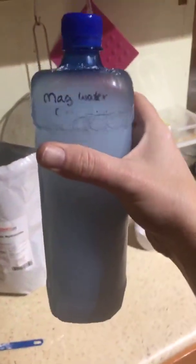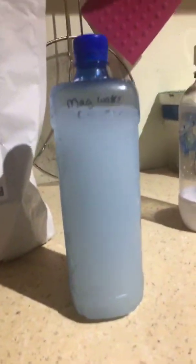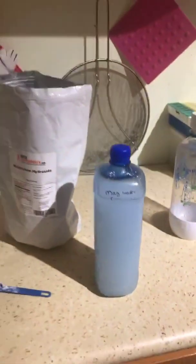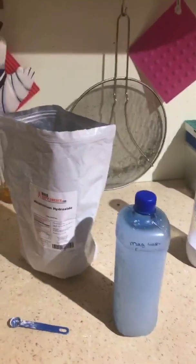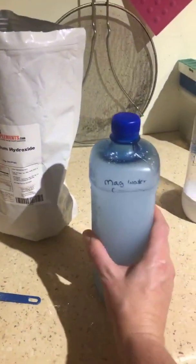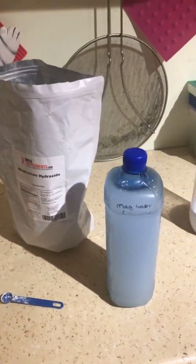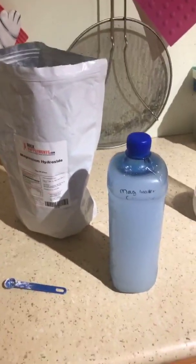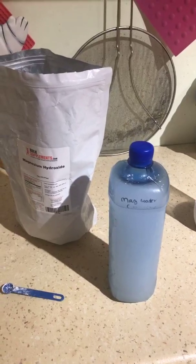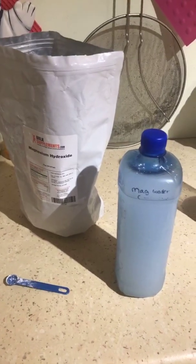I've given that a pretty good agitate. Now you may be able to see the sides of the bottle have gone outwards — it's really really tight — and that will suck in later on and go clear. It will actually be a clear, non-bubbly liquid. What happens is those bubbles from the soda water react with the magnesium hydroxide and you get magnesium bicarbonate.